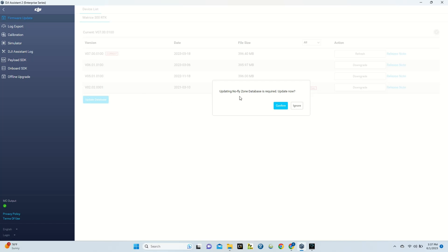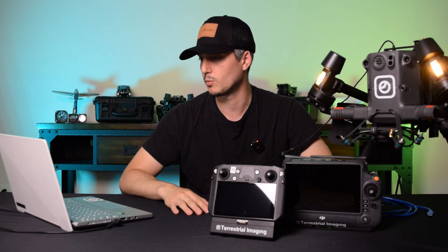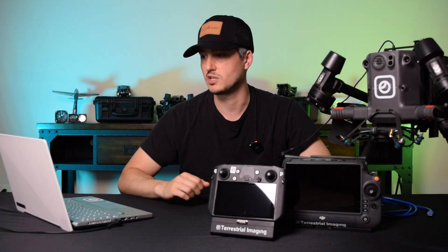You'll see that the Matrice 300 has multiple firmware options listed. Right now it's on the current version v07.00.0100. If you see that option along with the options below it on the list, that means your Matrice 300 is within the DJI Enterprise Smart Controller firmware range — any of these numbers means you can use the Enterprise Smart Controller but not the RC Plus. If you want to stay with the Enterprise Smart Controller, just make sure your drone and controller are updated to the latest compatible firmware, v07.00.011, and you're good to go.